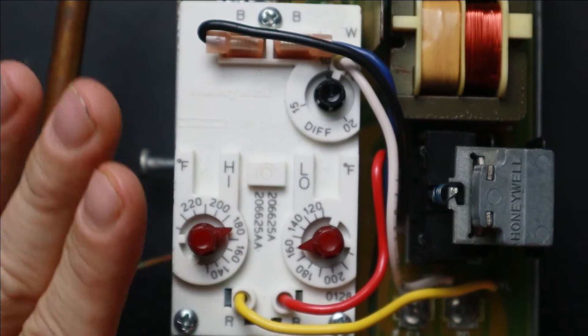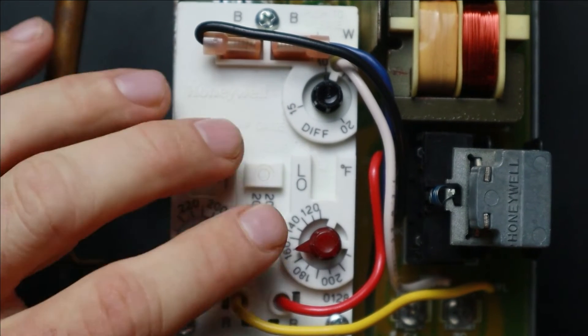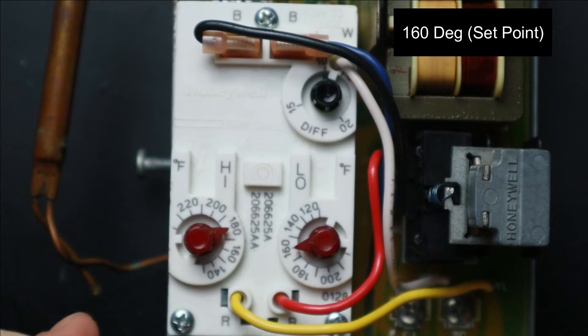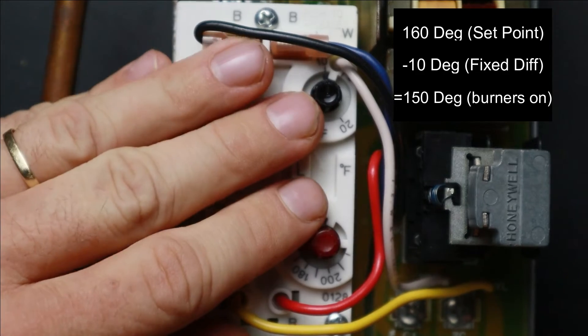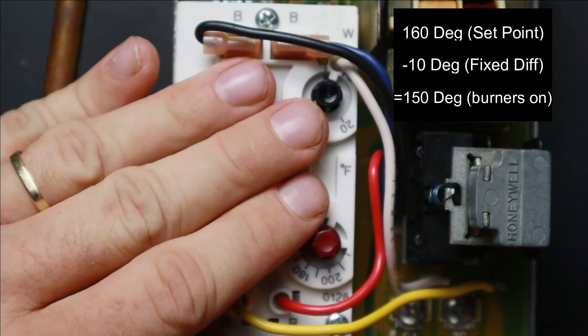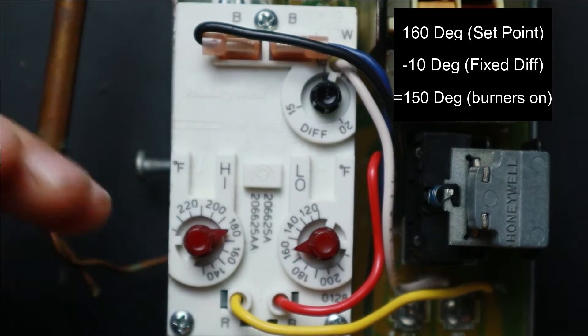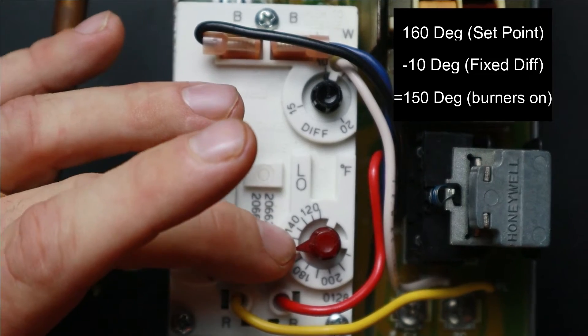The low limit also has a fixed 10-degree differential, just like the high limit. I have this set at 160 degrees. If the boiler water drops 10 degrees below that to 150, the aquastat will activate the burner circuit to start the boiler up even if there isn't a call for heat.